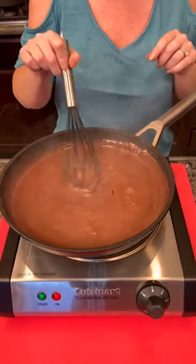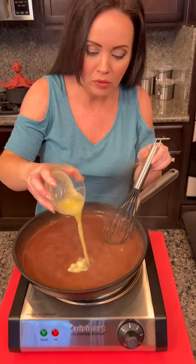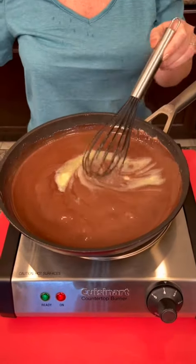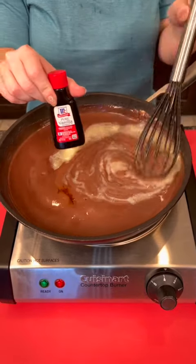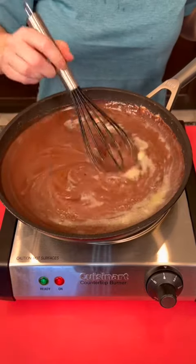Once it's bubbling, it's time to add the remaining ingredients: about three tablespoons of melted butter and one teaspoon of vanilla extract. Whisk those in and then it's time for the taste test.